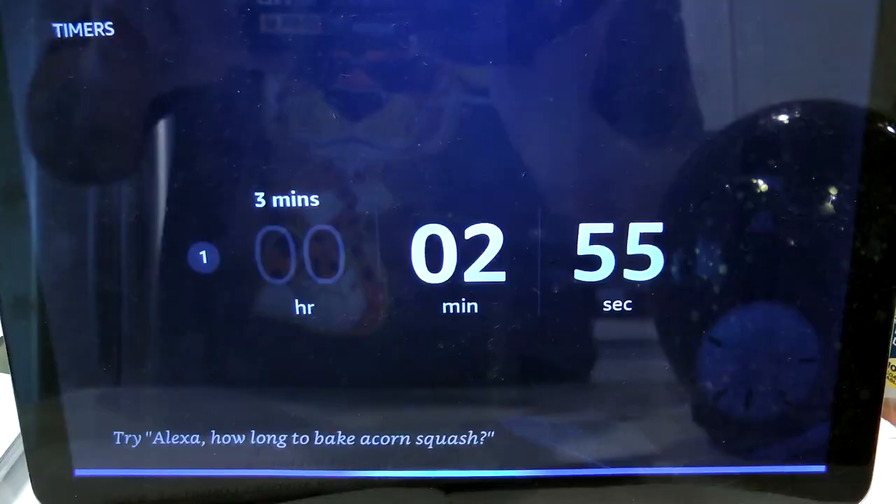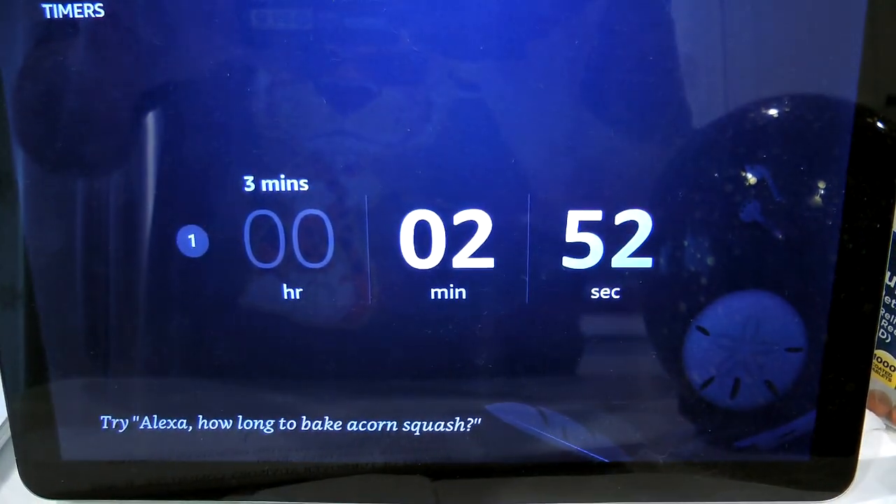Alexa, set a timer for three minutes. While you're waiting for your timer to go off, if you're a little bit concerned about it getting too cool, go ahead and just take the plunger and set it right on top — that should keep it fine. That's what you do with a regular French press anyway. Whether you do it for three minutes or four minutes is totally your call — it's going to depend on how big a hurry you are, and whether you want your coffee a little bit stronger or not as strong. Just play with it.